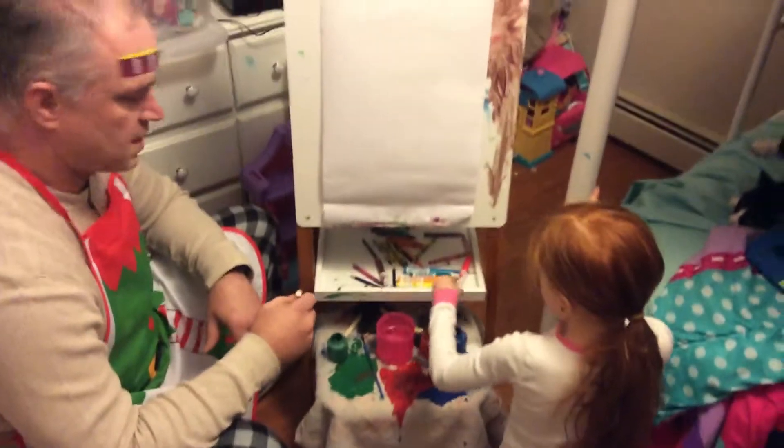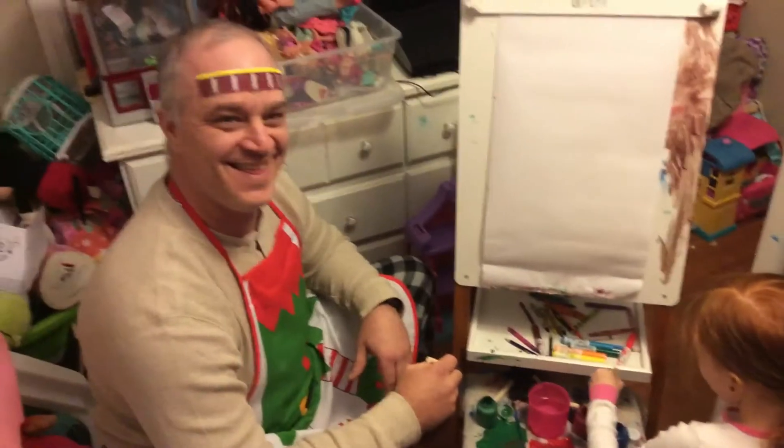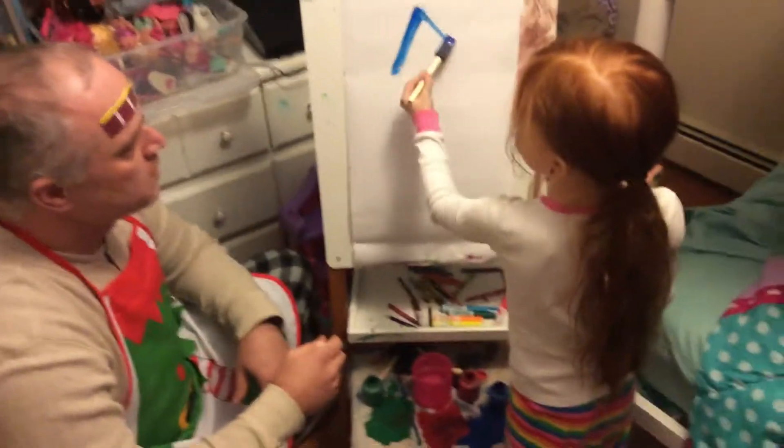And here we go. I'm gonna add some Bob Ross stuff into this one. We are gonna make a pretty picture of a pretty house. Oh yeah.